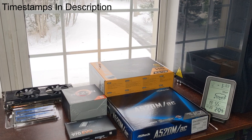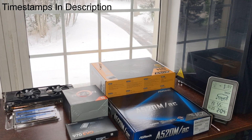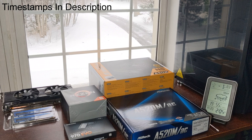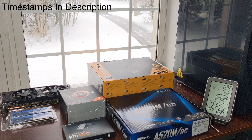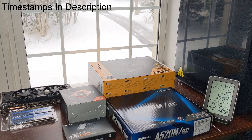Hello, welcome to my late 2020 PC build video. In this video I will be building a gaming computer. However, we weren't able to get a hold of a good GPU, so that will have to be changed later.